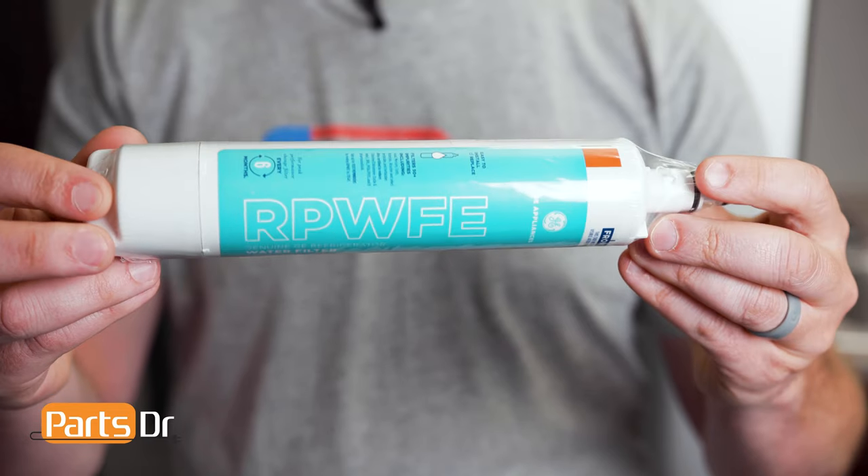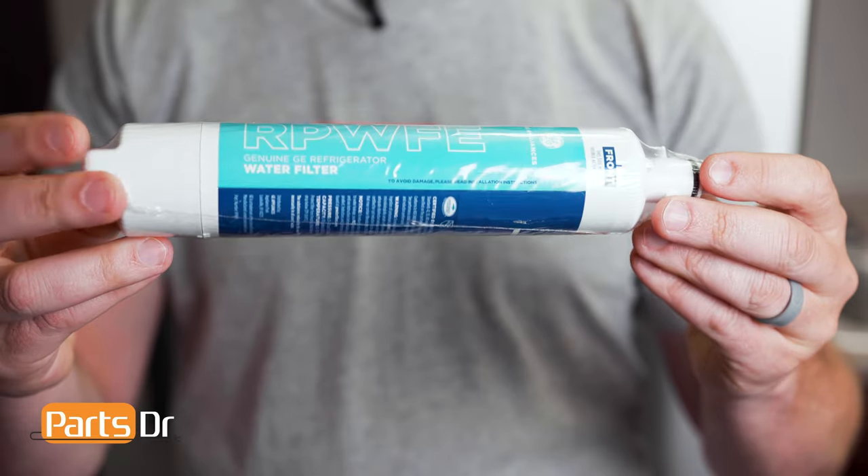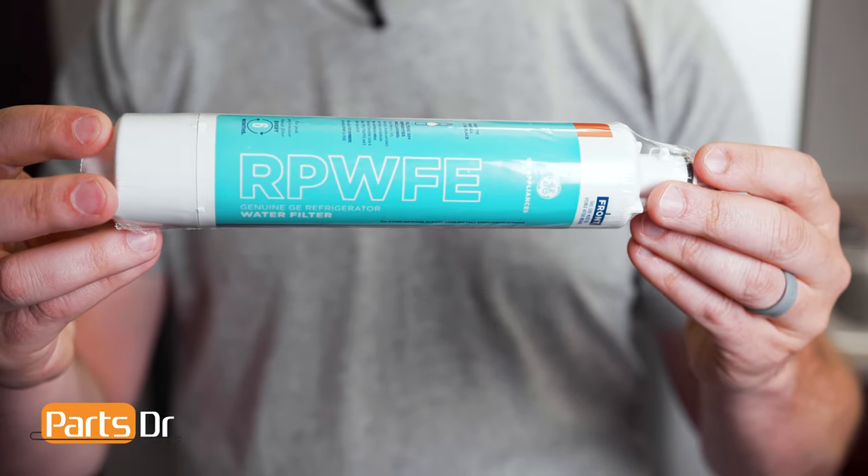Some GE water filters have an RFID chip on them to detect leaks, monitor filter status, and to prevent counterfeits in the market. When using these filters on a refrigerator that doesn't have a filter reset button like this one, the indicator light will automatically reset once the new filter is installed.